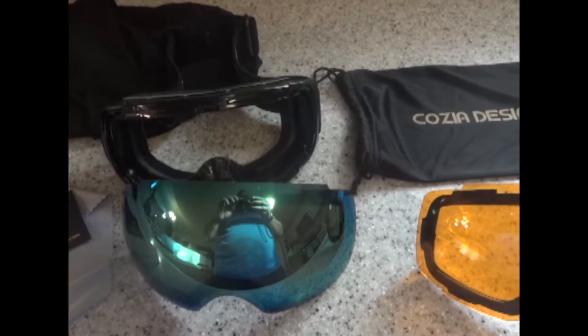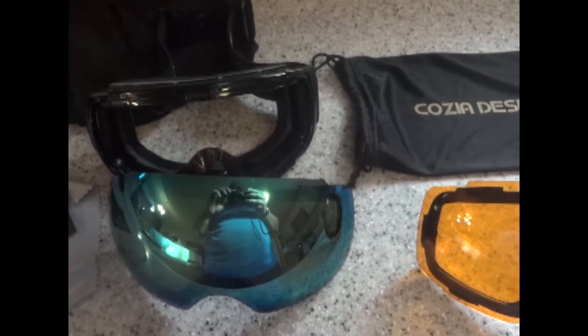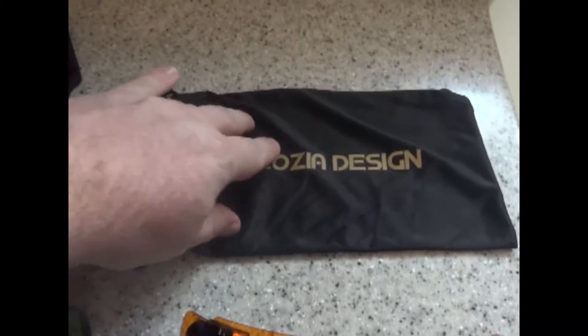Today I'll be reviewing the Kosia double lens ski goggles. It comes with a bunch of stuff, so first let's take it out of the packaging. This is what you're gonna get out of the bag — it comes in this nice carrying case.